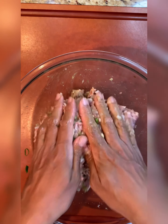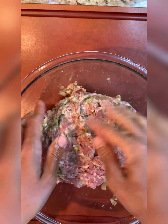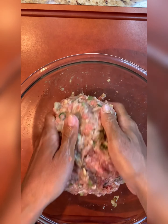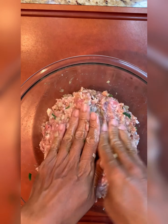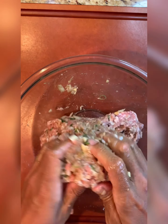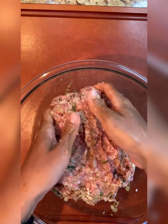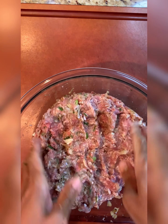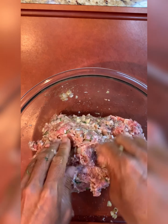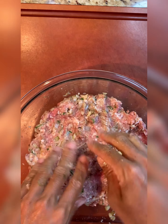Before we shape the meatloaf, we're actually going to taste a little bit of it. I'm going to take a pinch and sauté it real quick to see if the seasoning is there — that way it's not a guessing game. Recipes are guidelines, so you definitely have to taste as you go along, no matter where you're getting your recipes from.